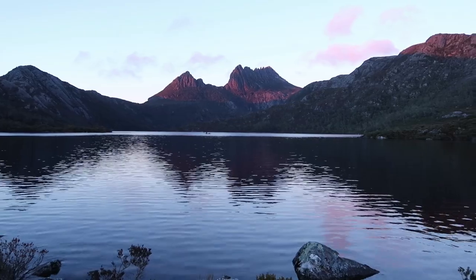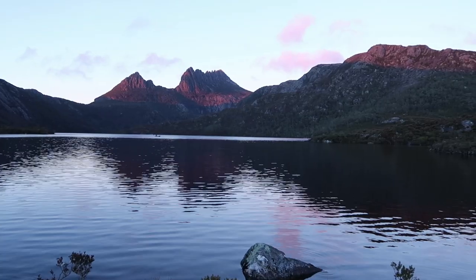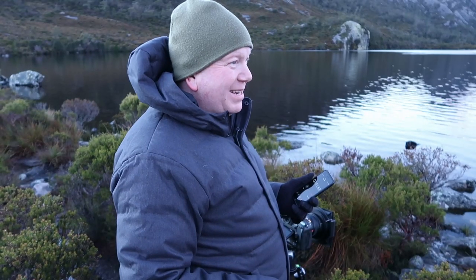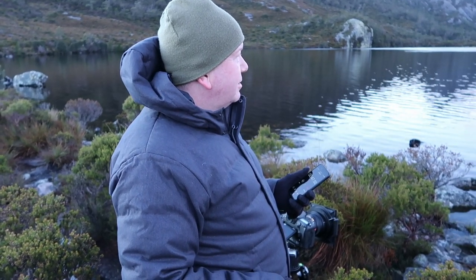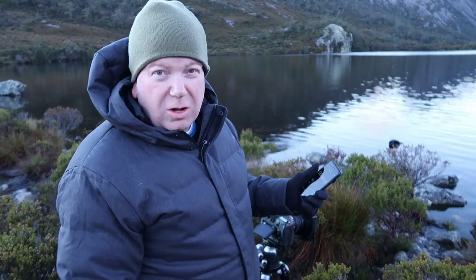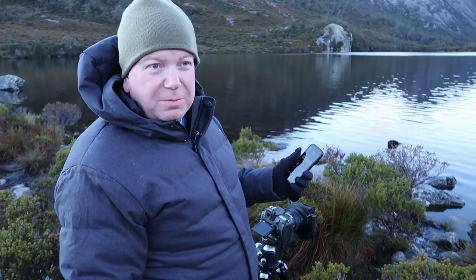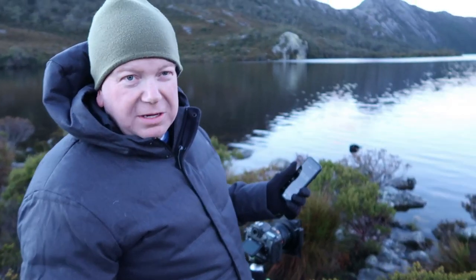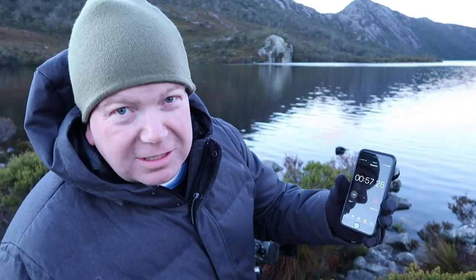I'm going to do a one-minute exposure, which is probably going to be a mistake because the sun's starting to hit the mountain. I'm at f5. One minute with the light should work out okay. I was hoping for snow but we've got ice — it was very icy this morning. Doing a longer exposure is really tricky when the sun's coming up because the exposure will overexpose if I'm not careful. If I did one minute it was slightly underexposed, so now I'm going to two minutes to see how that works out. Currently up to 56 seconds.